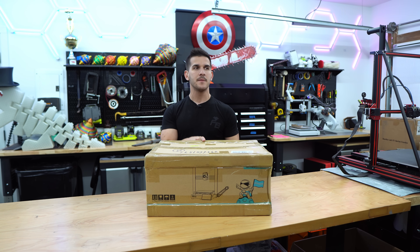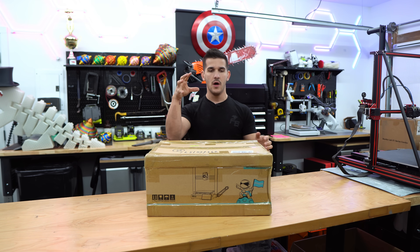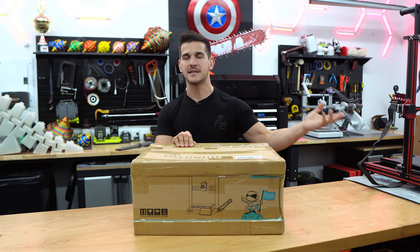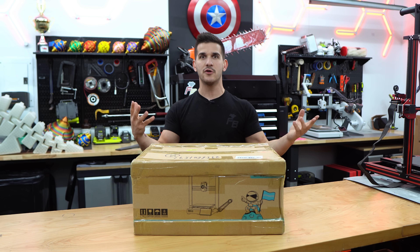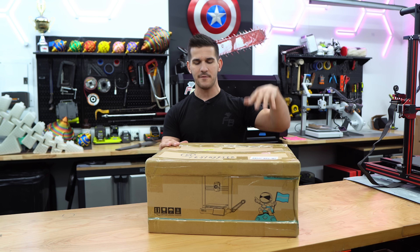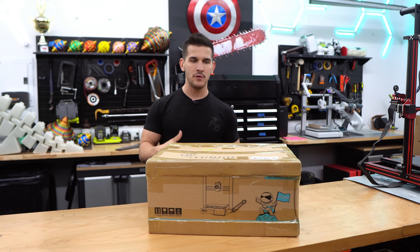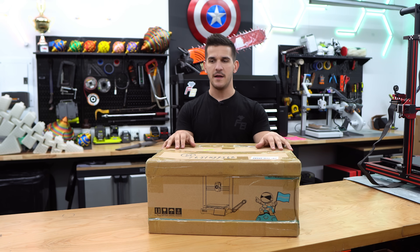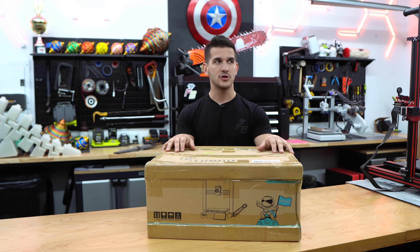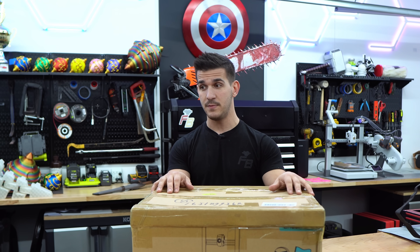I'm actually kind of excited to check this out because I've used the original Ender 3 for quite a while. I messed around with the V2 and the Voxelab Aquilas, which are basically V2 clones, but I haven't used a small Ender 3 in a while. I've been using the Elegoos and the Bamboos. So we're going to unbox it, assemble it, and give a nice overview on whether this is worth the $389 price tag or if you should just spend the extra $110 and get a Creality K1, or another $100 on top of that and get a Bambu P1P.